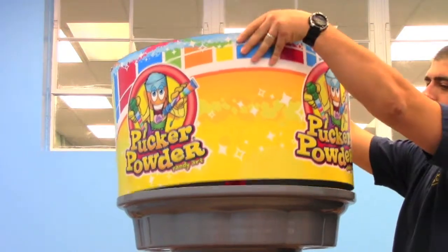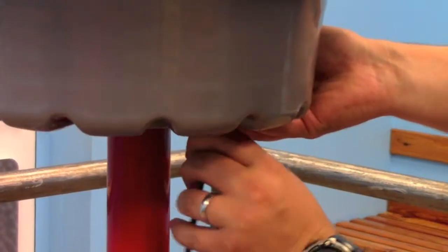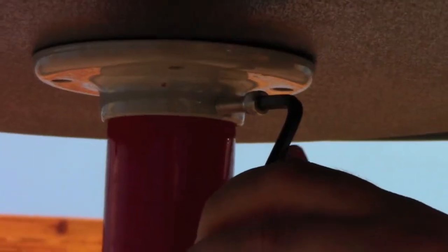Afterwards, remove the lid and the header graphic. Take a marker and mark the height of the cone on the machine. Then loosen the set screw. Make sure that you hold the cone in place as you do so, then lift the cone off the machine.